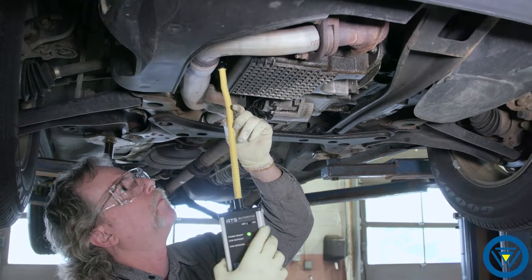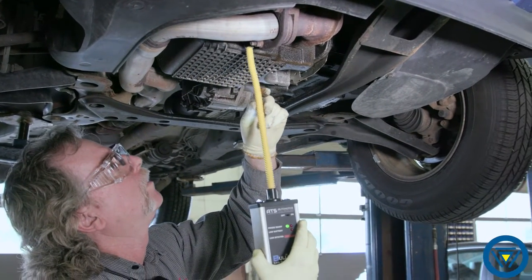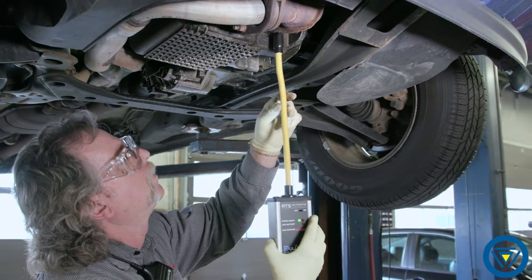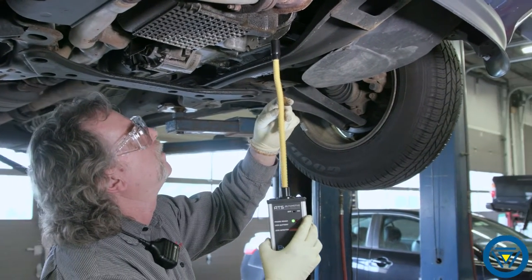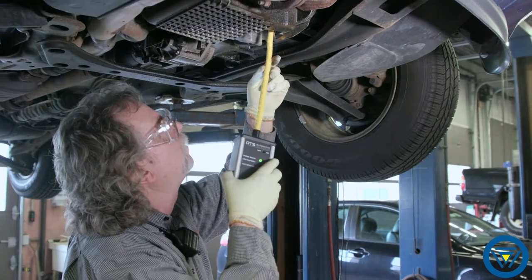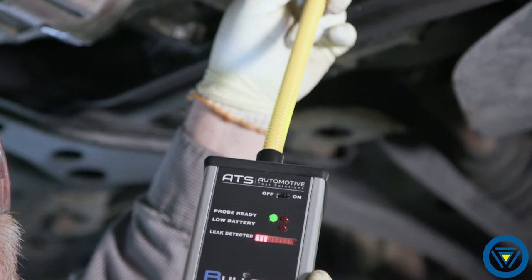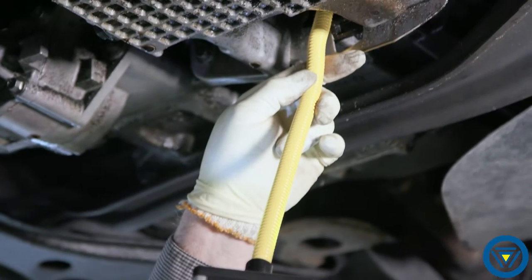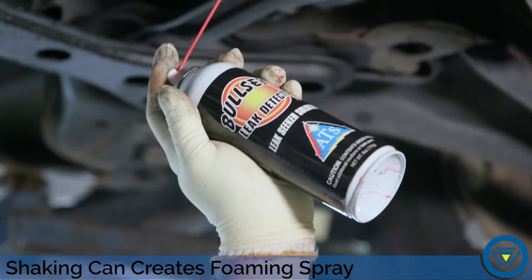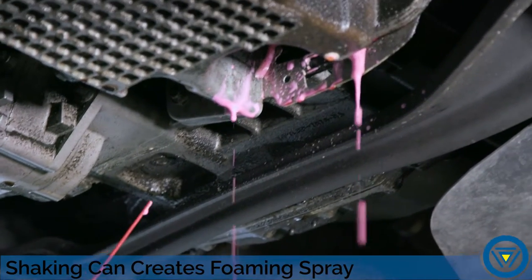Using the Bullseye electronic leak detector, slowly sample the area suspected with the leak. The leak detector LED will illuminate as you move towards the leak. The frequency of beeping and the LEDs illuminated will increase as you move towards the source. Once you locate the source, use the leak seeker solution to confirm the precise location.